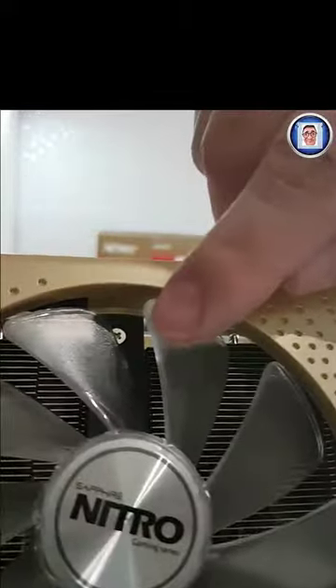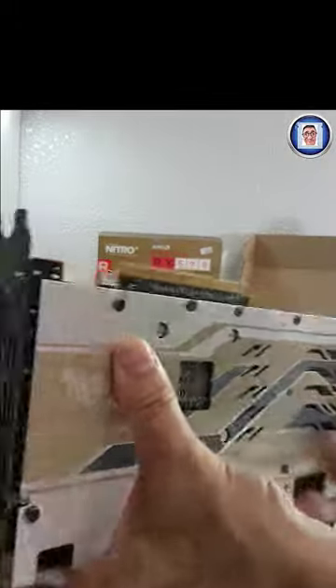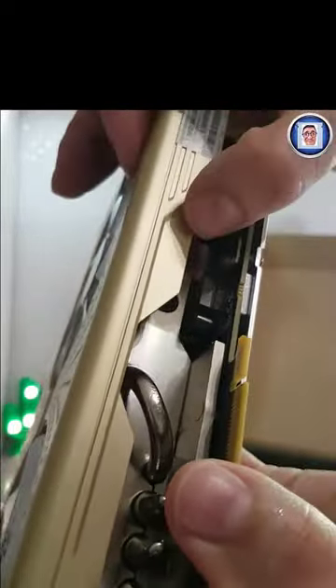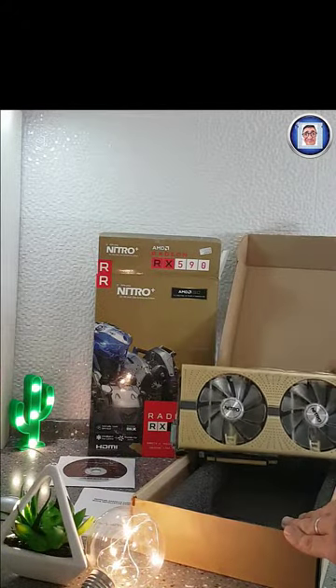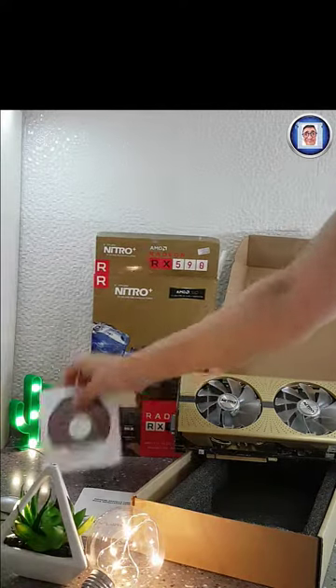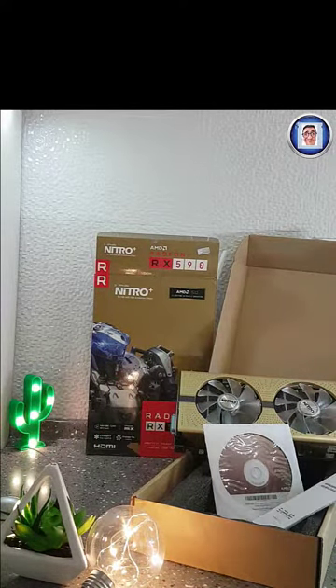We also get a DVI dual link. The quick connect for the fans is supposedly dust-proof. The metallic backplate provides rigidity and passive cooling. You can see the plastic is flexing a little bit, but I can't complain too much. Thank you guys for watching — if you like it, you know what to do, and please do subscribe if you want. Thank you, bye!